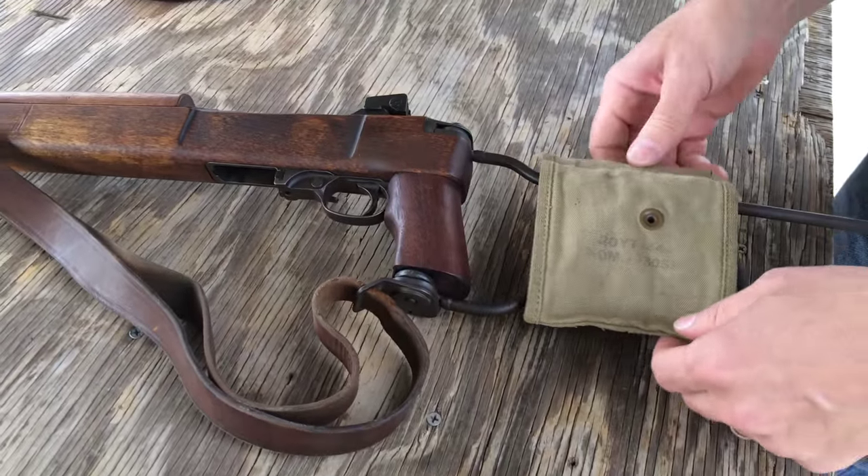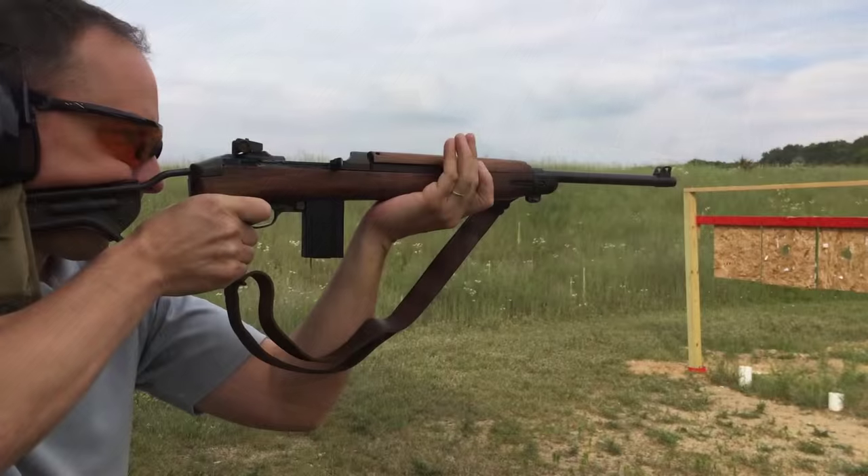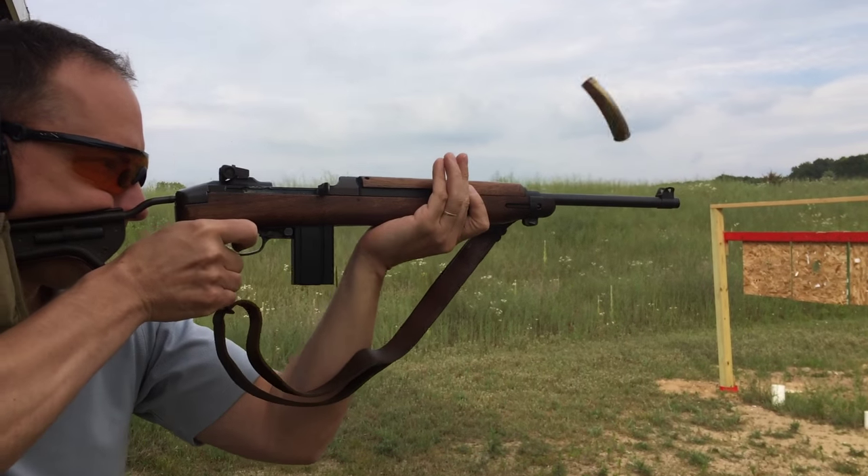It extends like this. Now we're going to show you how it shoots.